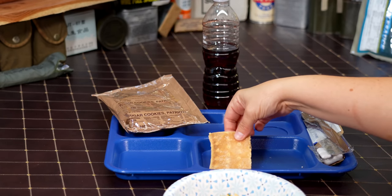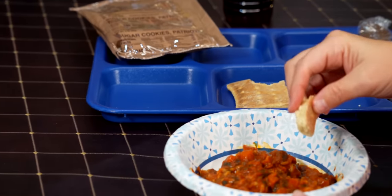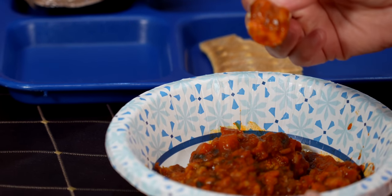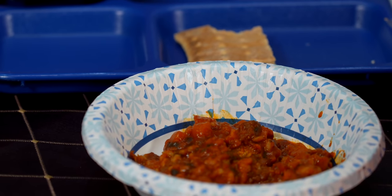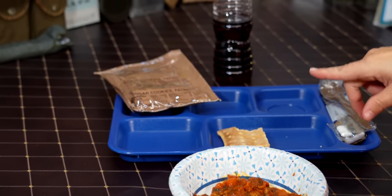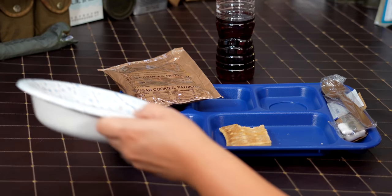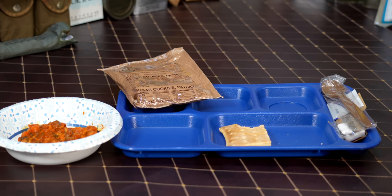Let's try a little of the bread dipped in the goulash — that's going to cut back on the heat. Yes, that is actually much better. It dilutes it down a little bit. If I were in the field I'd put a little water in my pouch and mix it up with the bread.